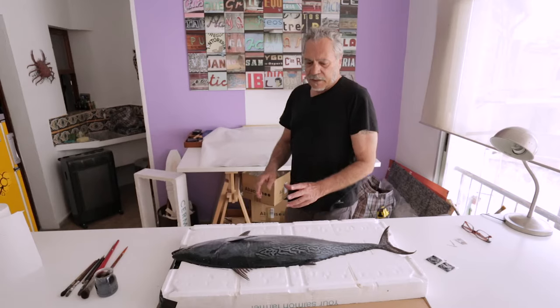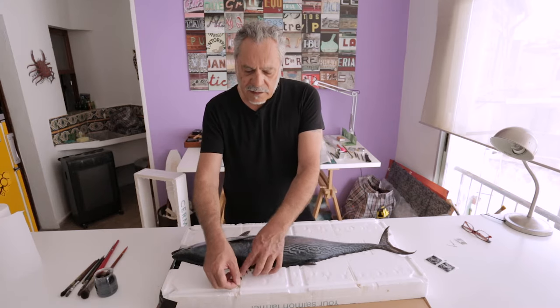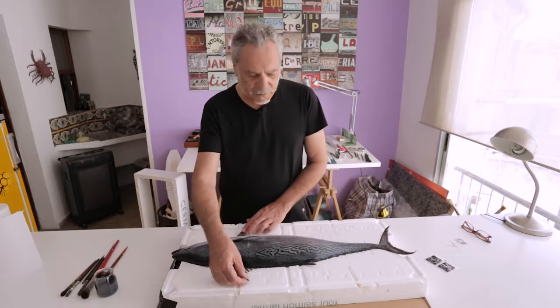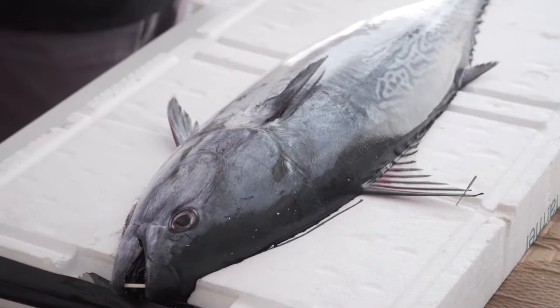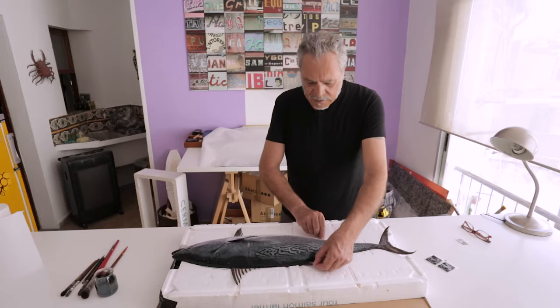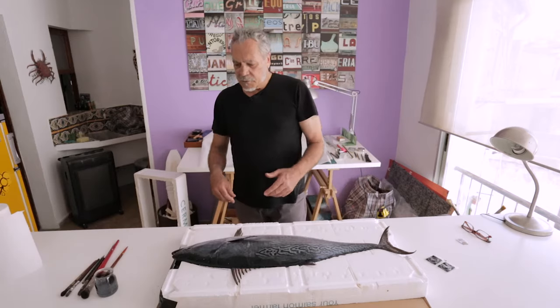Today we're going to do one with a little tunny. You can use any kind of fish or crustacean or mollusk. To finish preparing it, what we'll do is spread out the fins to give it a more realistic look. To do so I have needles. Also here at the mouth I've used a toothpick to make it stay open. These fins are rigid so I don't need to do anything to them.